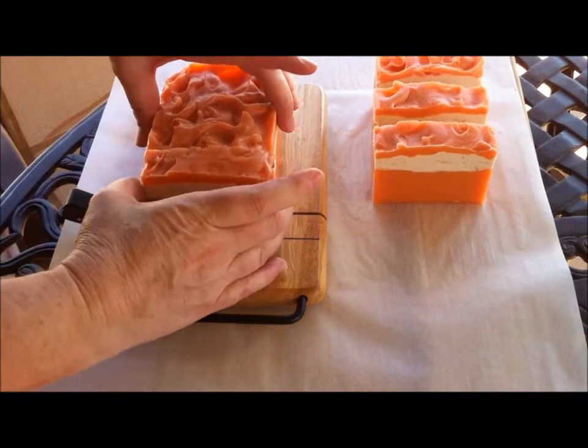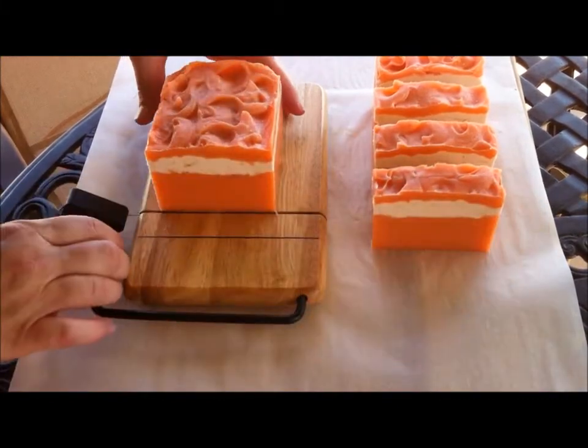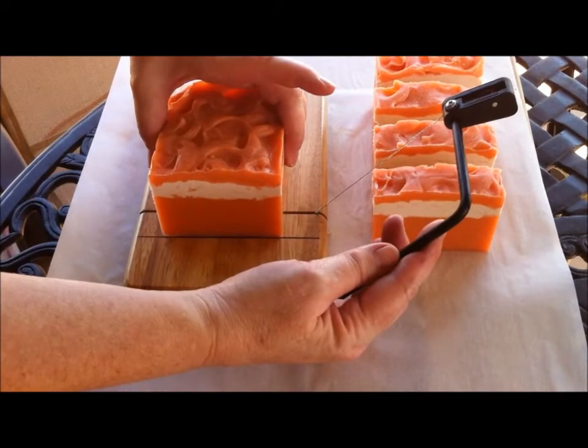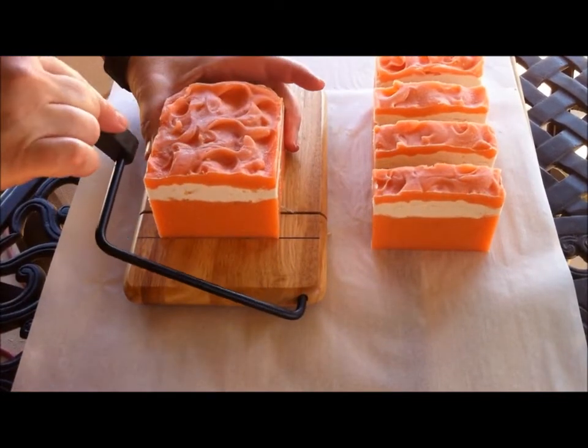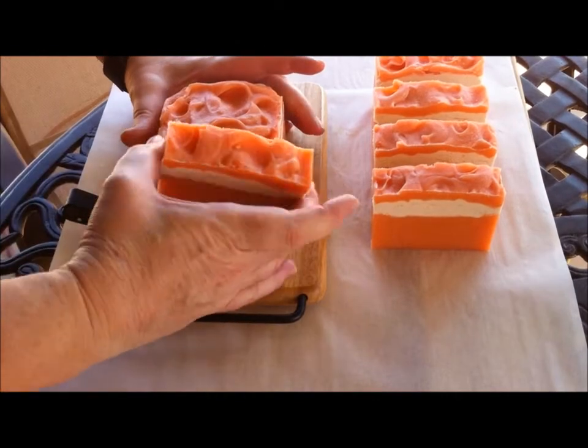I like this cutter. I never could be sure that I was cutting straight down, but this way I know that I am.